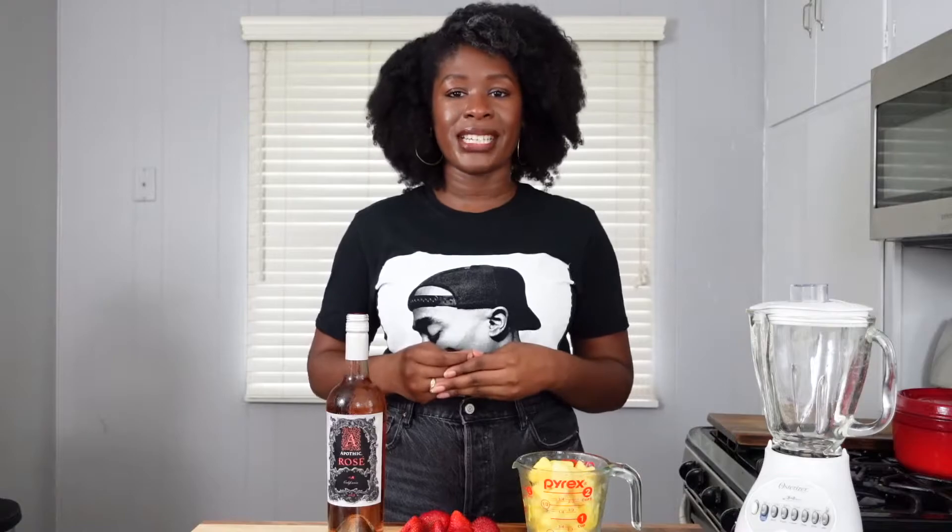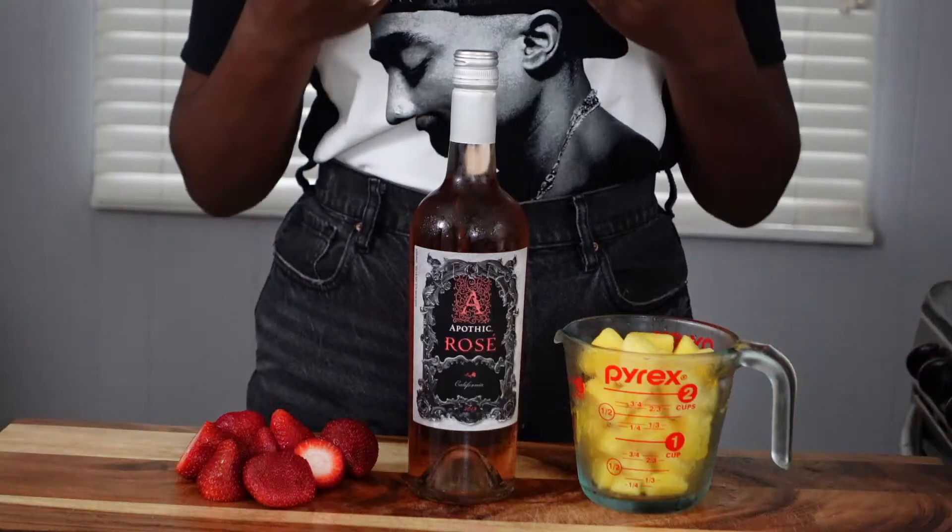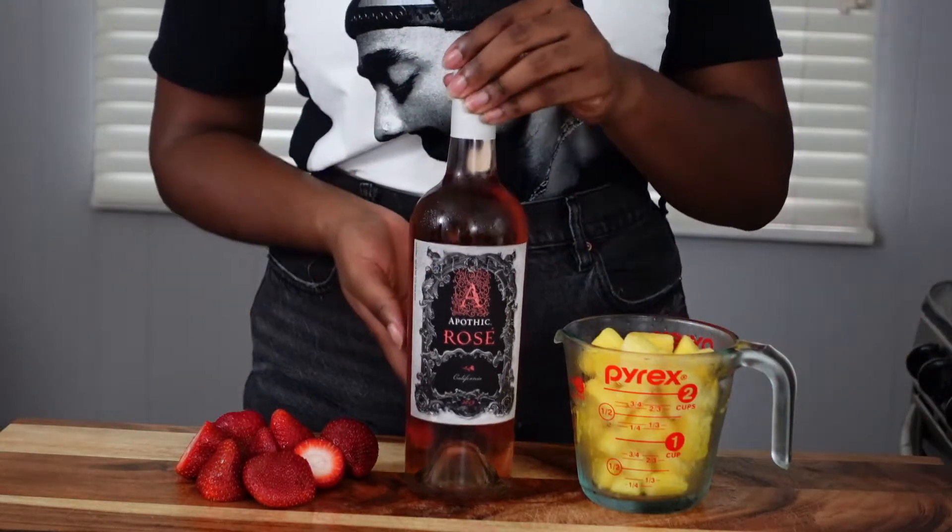If that is the move for you from time to time too, you're in luck — because rosé is surprisingly easy to make at home. You only need three ingredients and a blender. So let's get into the recipe. This is truly all you need.